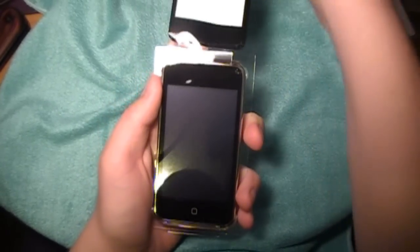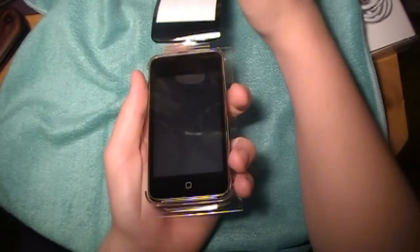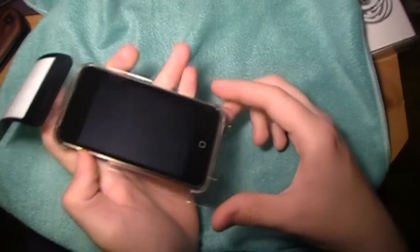There we go. God, I love that brand new screen. No scratches, no nothing. My other one was taken care of perfectly until I dropped it and got a little nick on the home button.